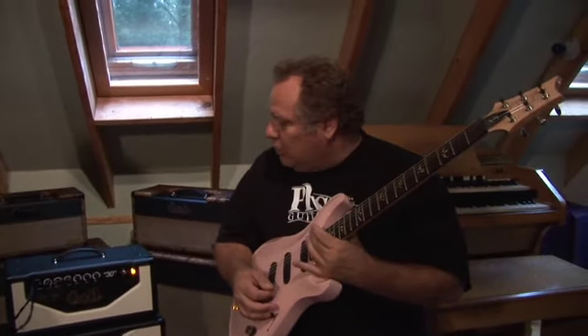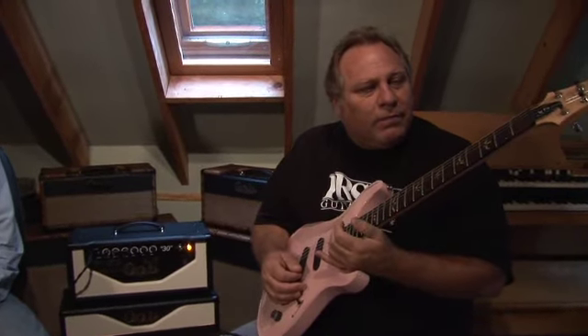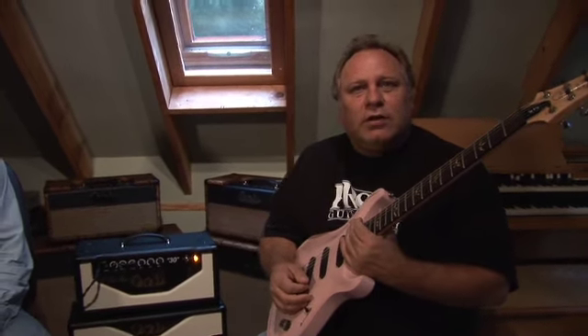It really changes your approach to playing. It gives you another added dimension on what you can do and how you can approach it. I think this amp is every bit as musical as the guitar that you plug into it. The extra headroom definitely gives you that, and the spank of the EL-84s really accentuates it.